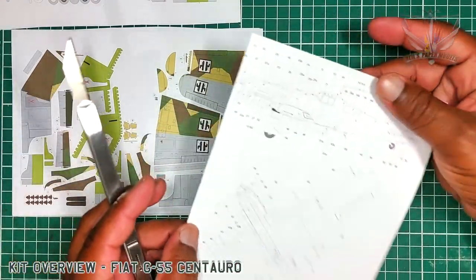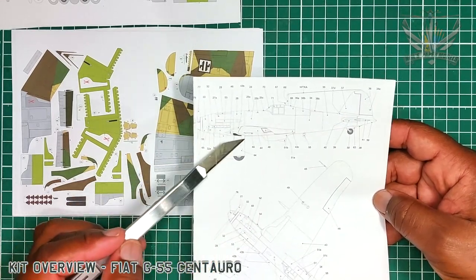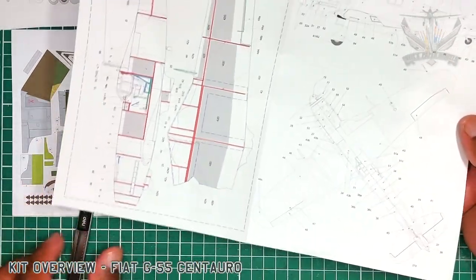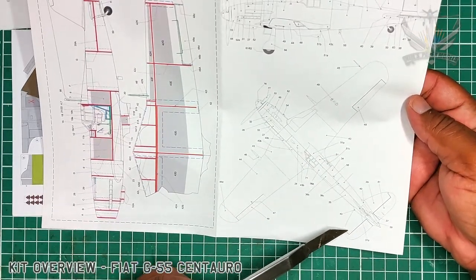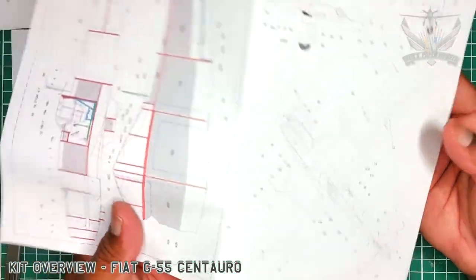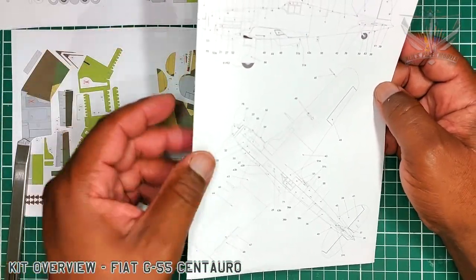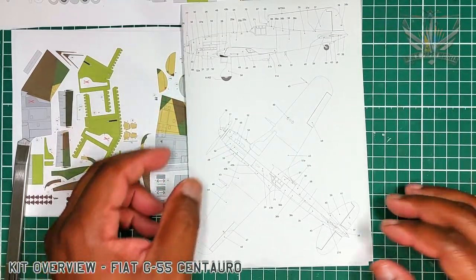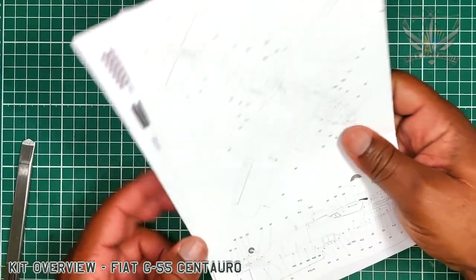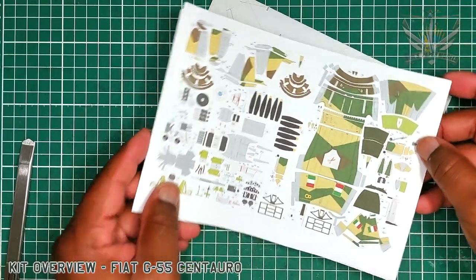You have the overall view of what your model should look like when done — it's really, really beautiful. I must tell you that I love how the Italian models look. There's a certain flair and beauty to the Italian fighters of World War II. Now remember that this has been reduced to 1/72 scale from 1/33, so I can just imagine how epic this looks in 1/33.